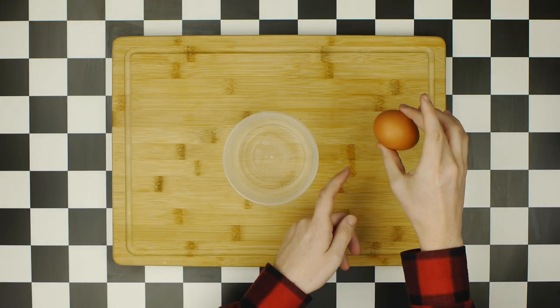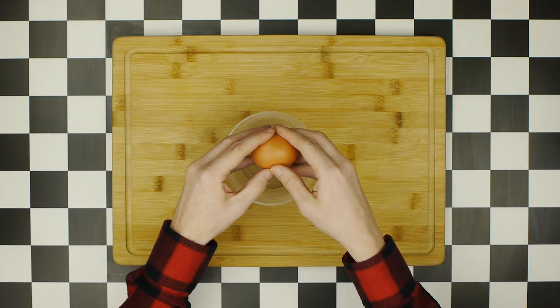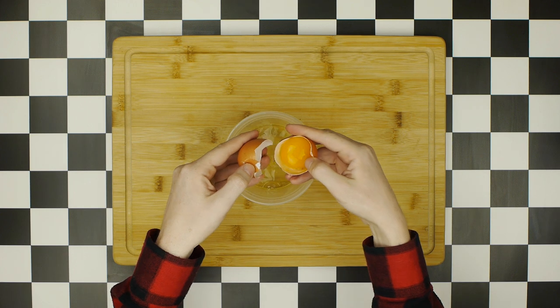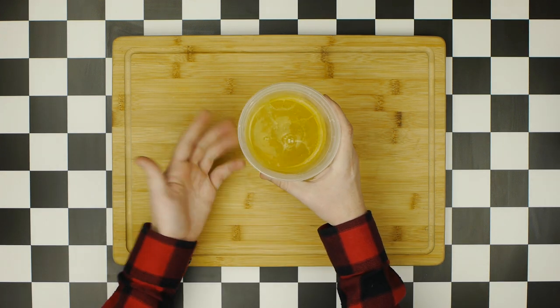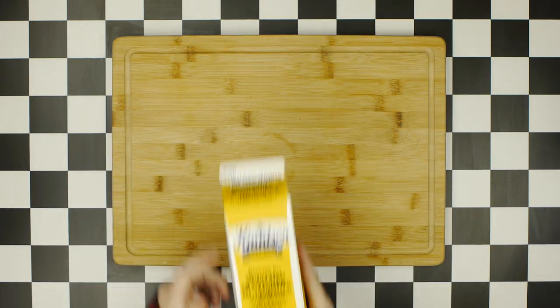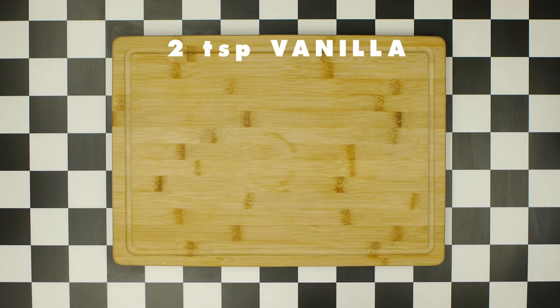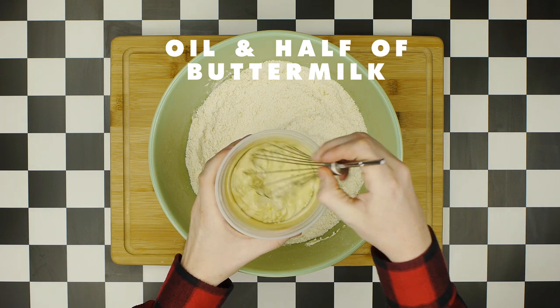Our wet ingredients include five egg whites. To separate an egg white, crack the bottom of an egg on a flat surface and use the egg shell to toss the yolk back and forth while letting the white fall into the bowl, until all five egg whites are separated. You'll also need four ounces of vegetable oil, as well as 10 ounces of buttermilk divided into two portions, and two teaspoons of vanilla extract.